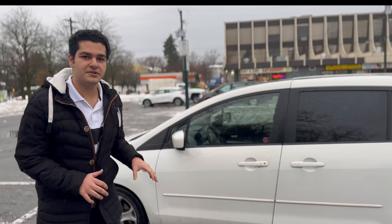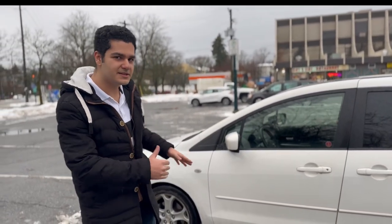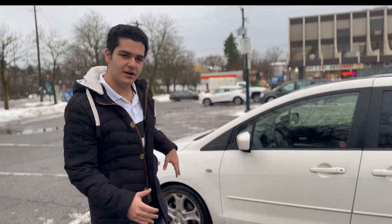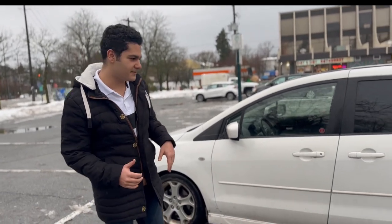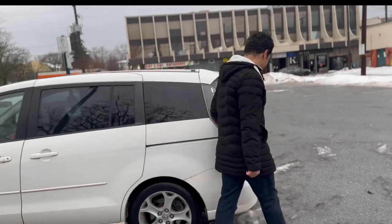This car has the Mazda 3 powertrain and Mazda 3 suspension system, but the wheelbase has been stretched out a bit, so it's a bit longer than the Mazda 3 and rides a bit smoother than the Mazda 3.